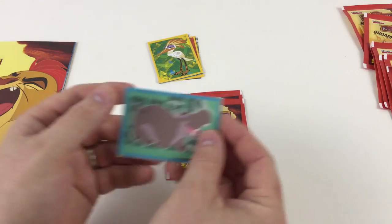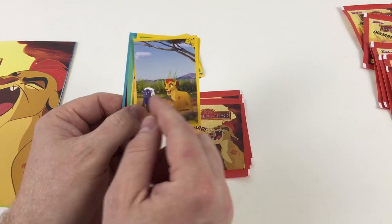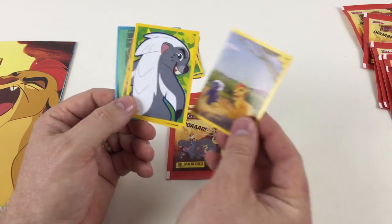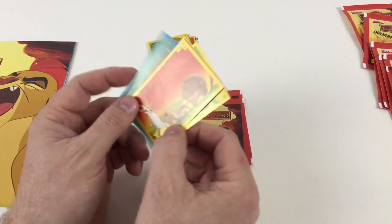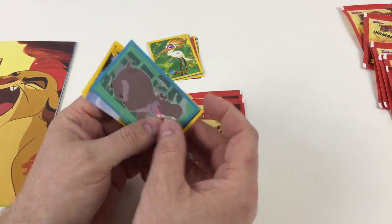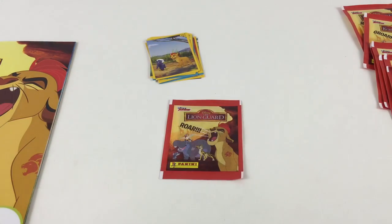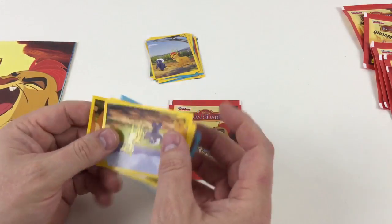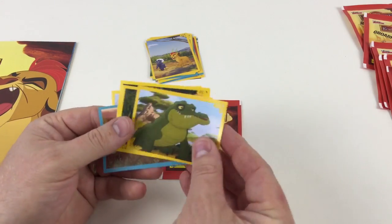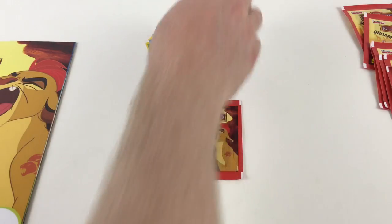Let us know who your favourite character in the Lion Guard is — we'd be interested to know. Ours is Kion, and I'd probably say Bunga actually because he's super brave and fearless. The stickers are 50p a packet and you get five stickers, so it works out at 10p a sticker — that's not too bad.